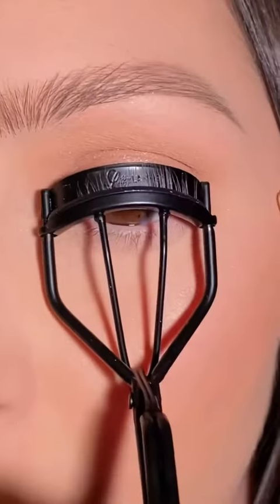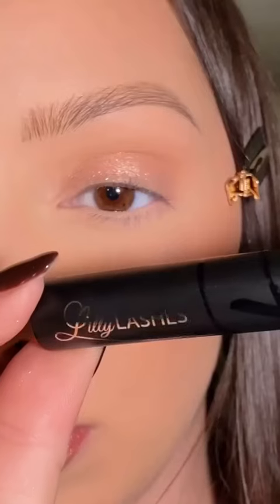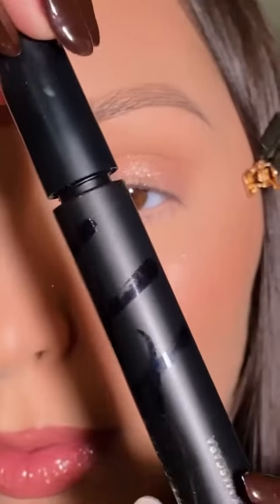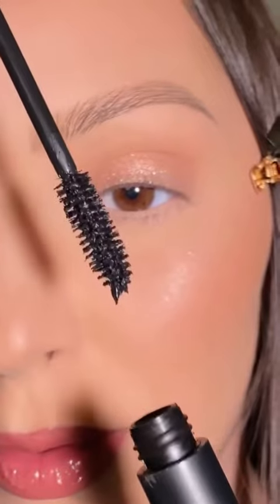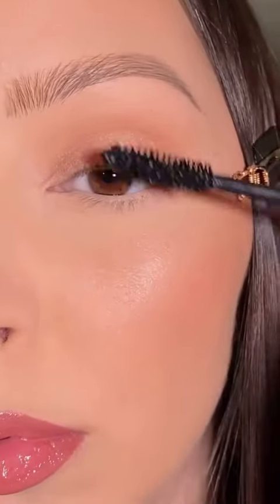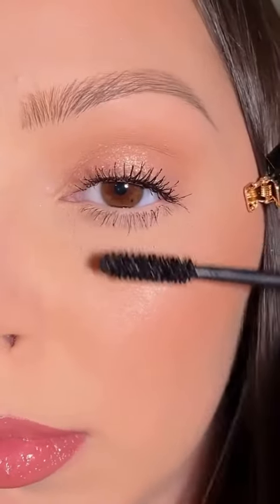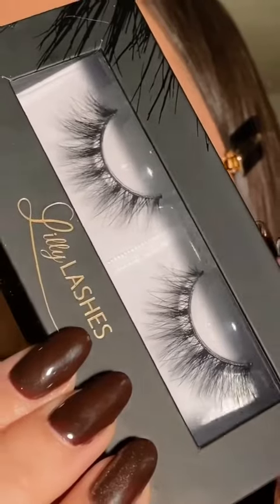First I'm taking the Lily Lashes lash curler and making sure my lashes are nice and upright, and then I'm going to do a coat of the Triple X mascara. I always apply mascara before putting on my falsies because it creates a nice base and helps your natural lashes blend in with the falsies.